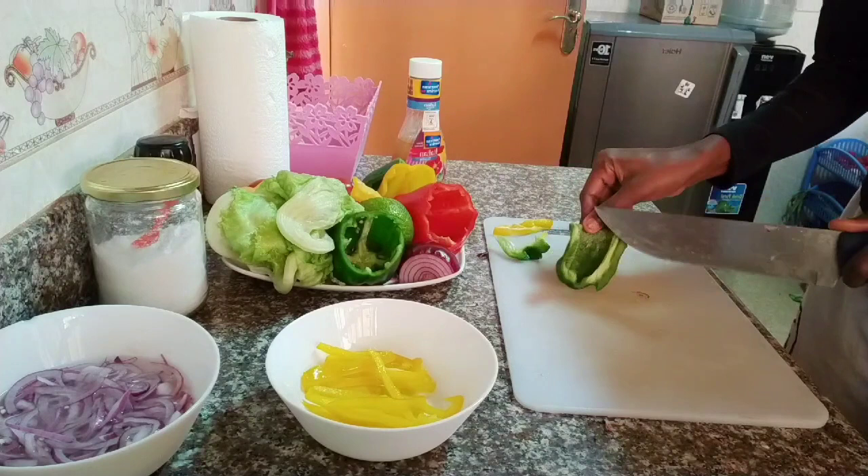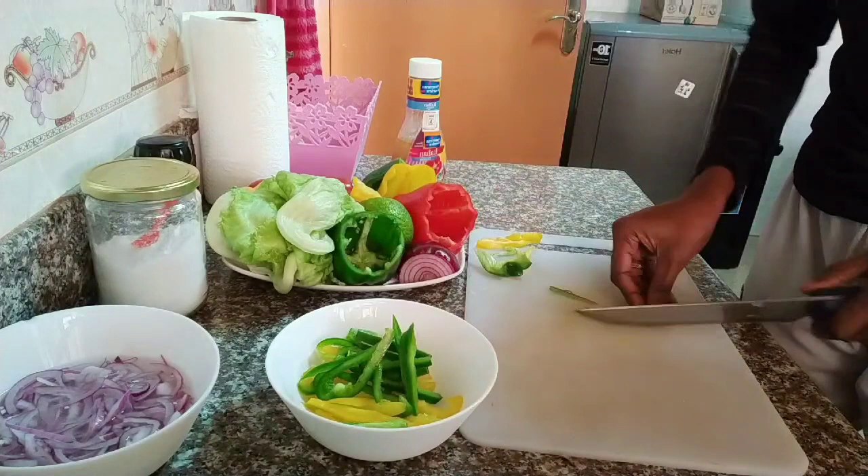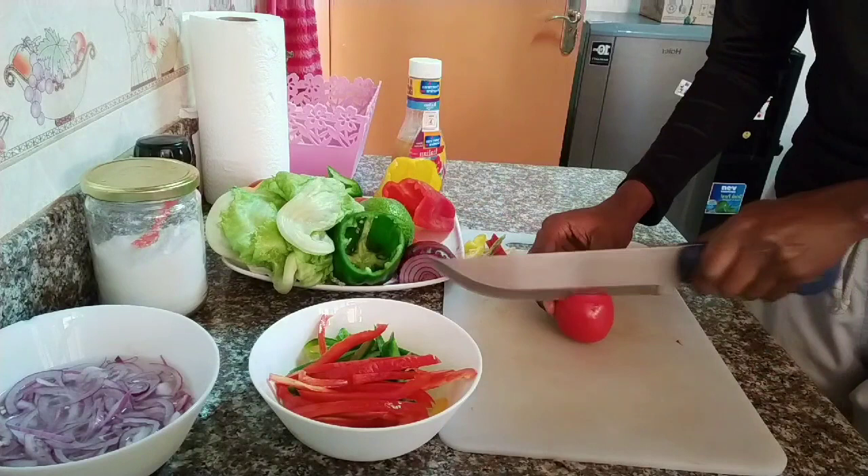The reason I feel this salad is less than a dollar is because of your budget. The green bell pepper is cheaper — it goes for 20 bob — and the colored ones go for between 30 bob and 40 bob.